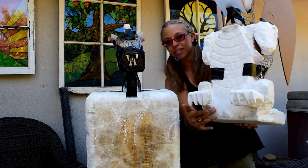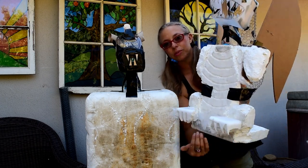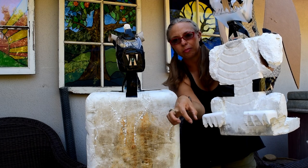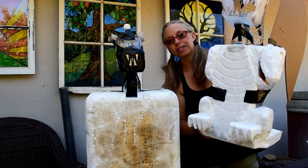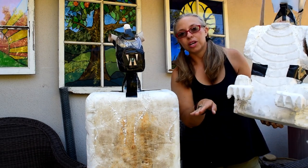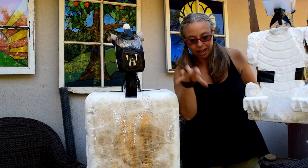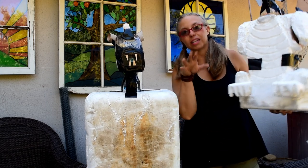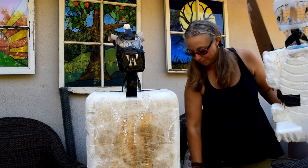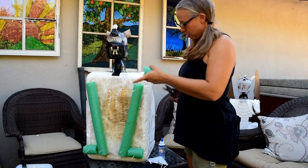His feet are up higher than his body because when I set him into the wine barrel there's a lip, and I wanted his claws to reach over the barrel like talons grabbing onto it. When making your gargoyle's feet you have to measure for the surface he's going to sit on. You can't just have legs sticking down unless you're setting it on something. I'm going to take him to my wine barrel to measure before I do the arms.